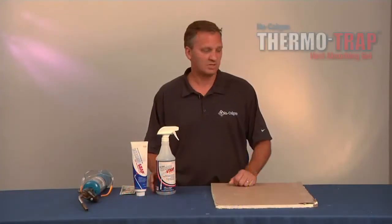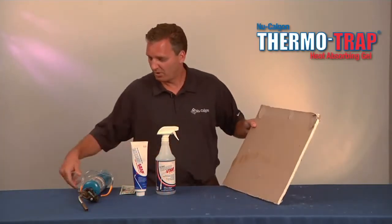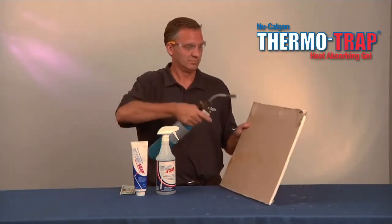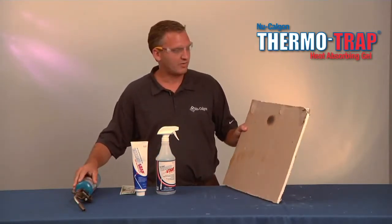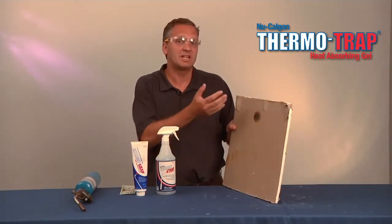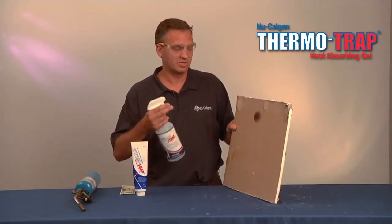In today's demo, I'm going to demonstrate how drywall — this is normal drywall — and if you would put flame next to drywall, it will burn. This is a great representation because a lot of times you have a pipe or other fittings right next to a surface, or you need to protect fittings along the line, and ThermaTrap Gel is there to protect it.